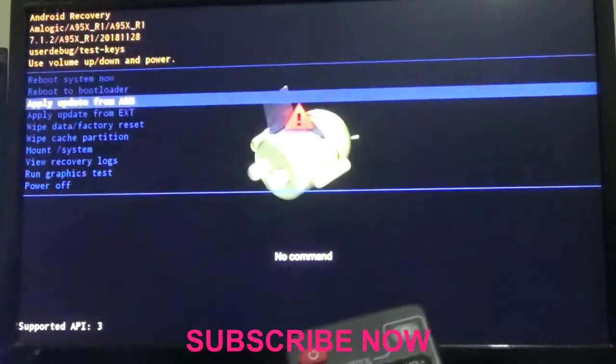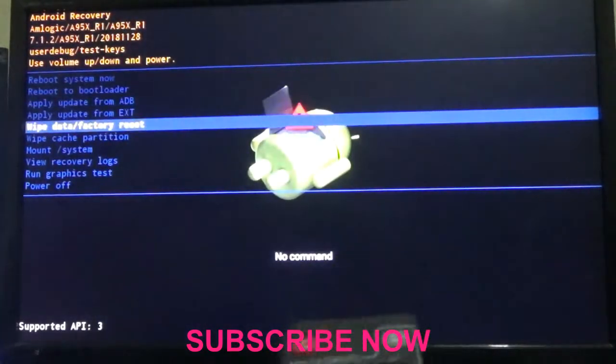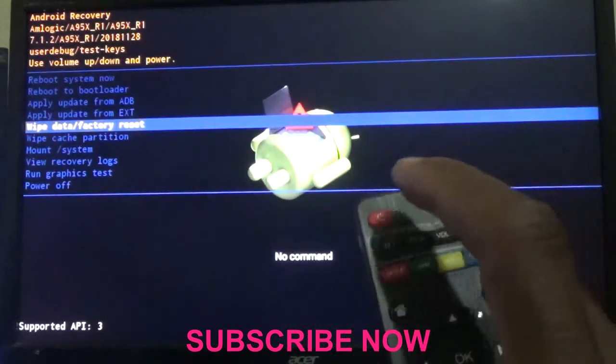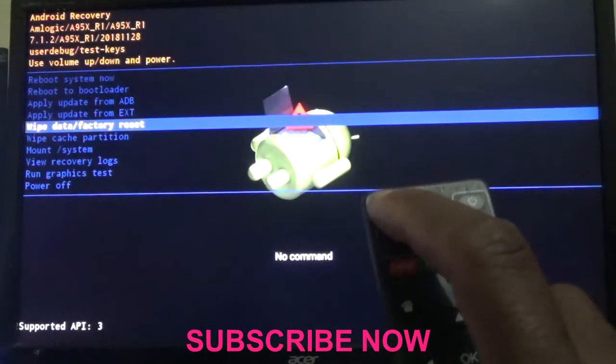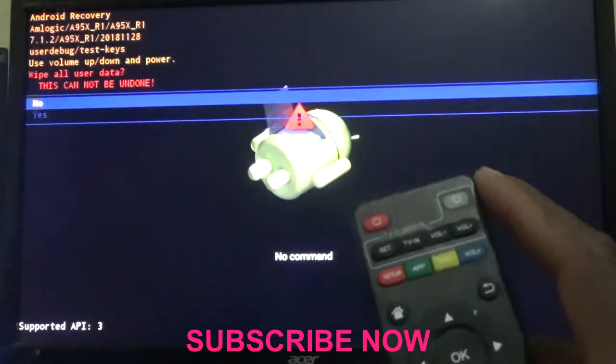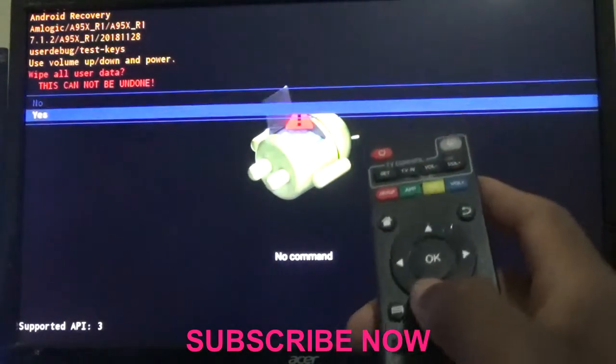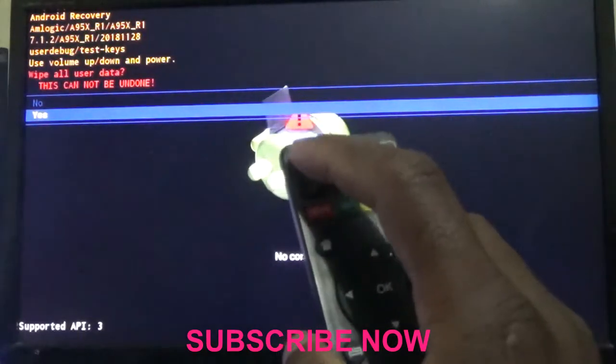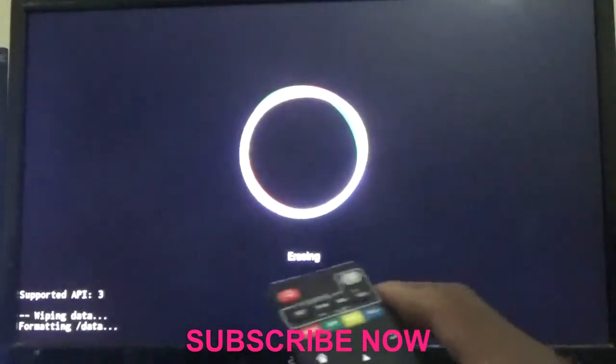Use the down arrow to go down to 'Wipe Data / Factory Reset.' You're going to use the power button — the red button — to select it. Then use the down arrow to go down to 'Yes' and press the power button again to select.